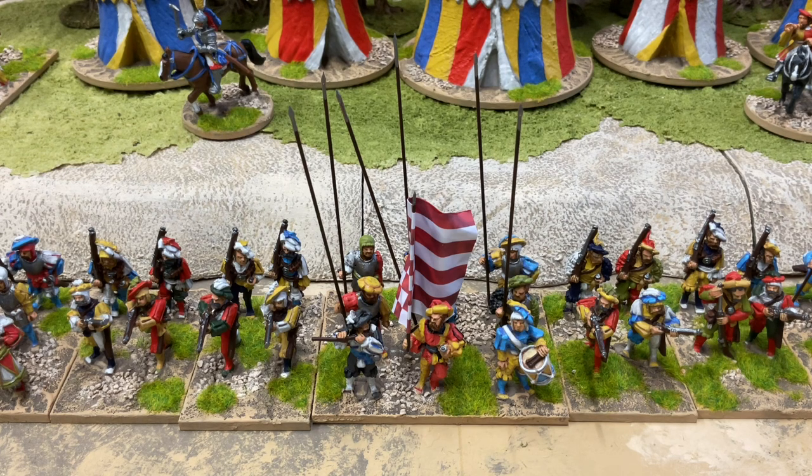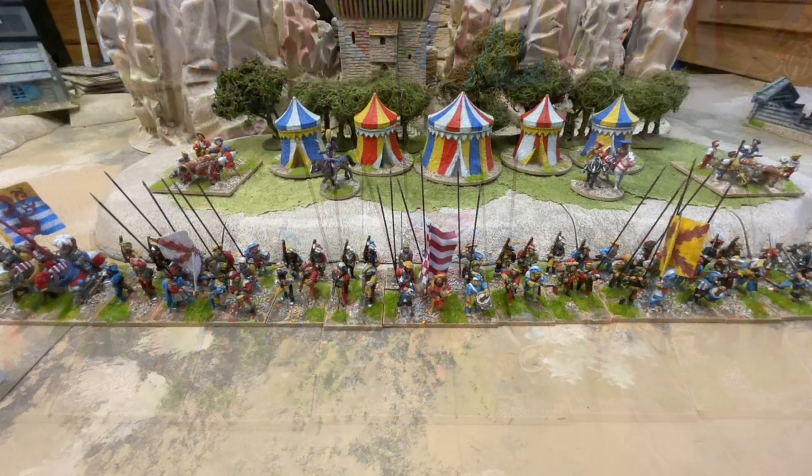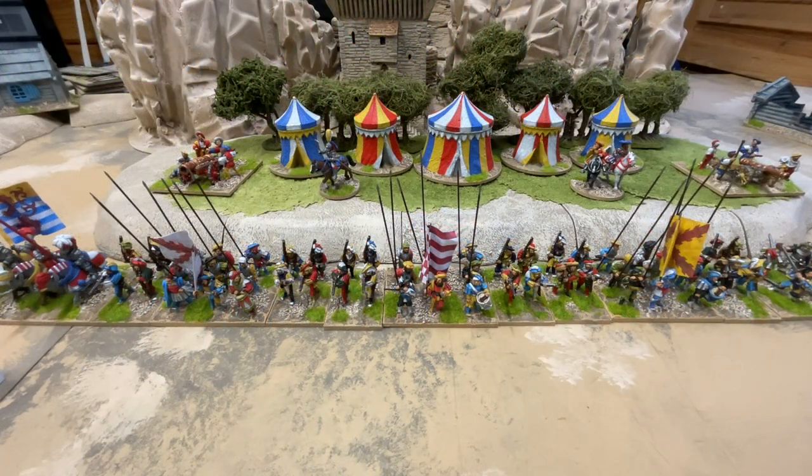To get a project underway, I need two things: some inspiration and a set of rules. My inspiration for this project was that I wanted to do an army of Landsknechts and initially just somebody for them to fight. I didn't want to have to paint hundreds of Landsknechts, so I looked around for a set of rules that would let me field smallish armies and yet still give a satisfying game. I finally settled on One Hour Wargames by Neil Thomas.